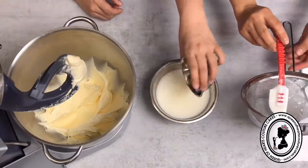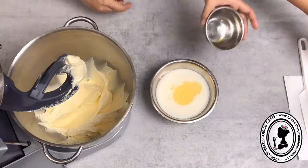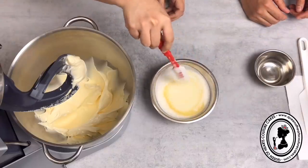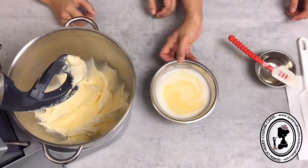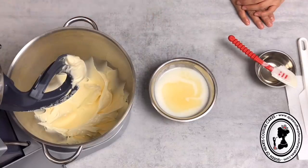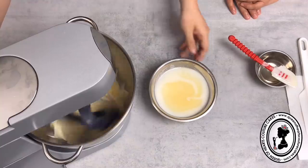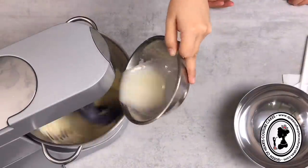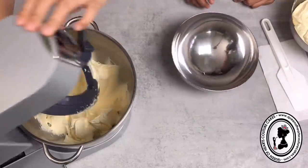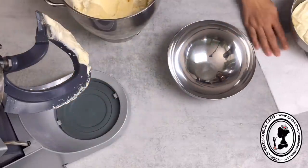We're also adding vanilla flavouring into the milk mixture. It doesn't matter if you add the vanilla at the beginning or when you mix. I'm going to turn the machine on and slowly pour the milk mixture in. And it's done! Let's scoop it into a bowl and compare the two.